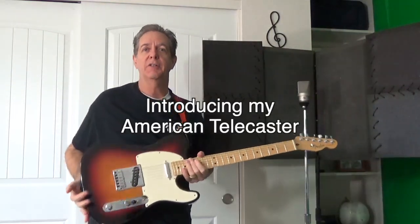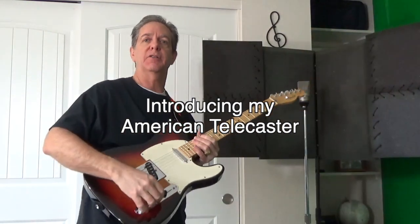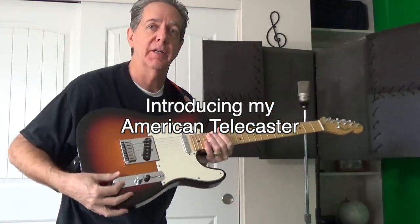Welcome back friends, Mark Piotr here, and today we're going to do a DIY replacement of the volume and the tone knobs on my Telecaster.